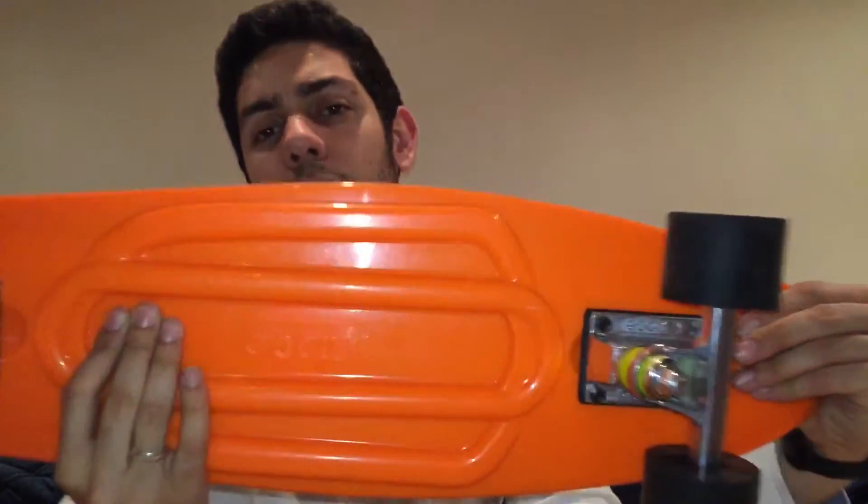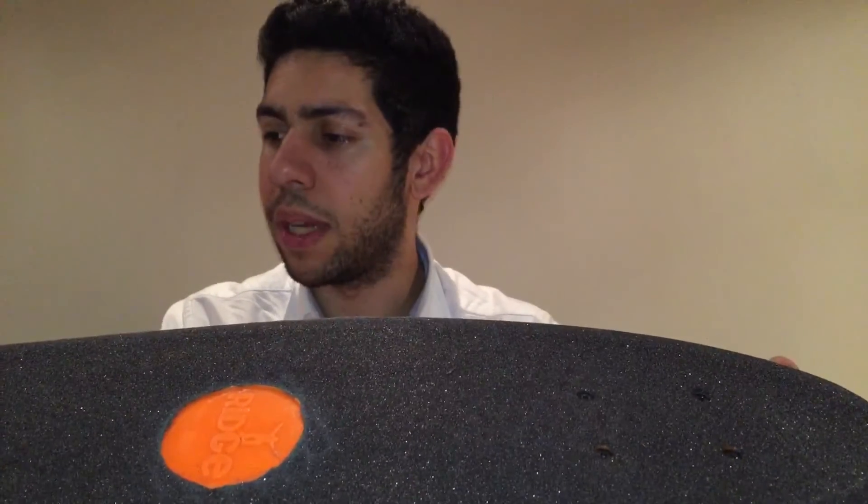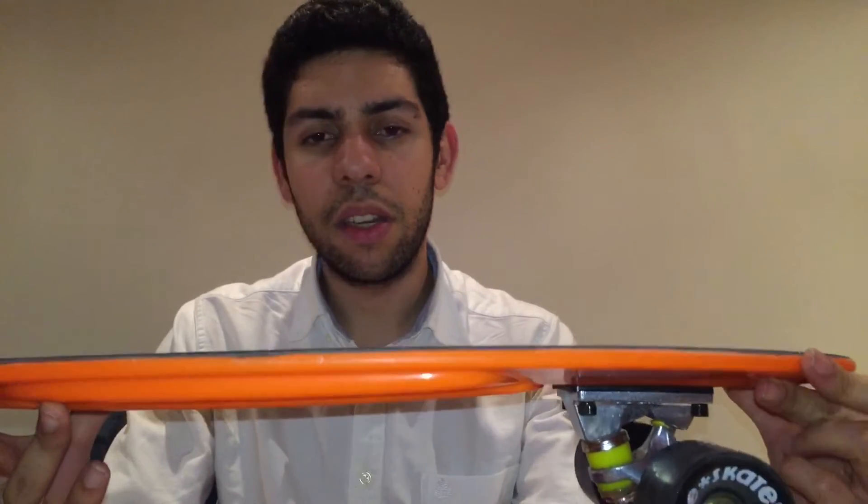I did some research and a friend told me about penny boards, so when I was here in Manchester looking for a board, I checked the penny boards but they are too expensive and I don't have the money to buy one. So I bought a board from Ridge. Ridge is not a very well-known brand and I think that's mostly about marketing — they probably don't have the same funds as Penny Boards, but they do a really good job creating boards for a fair price.